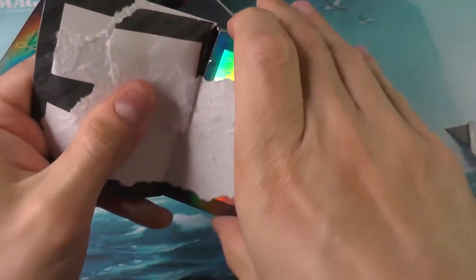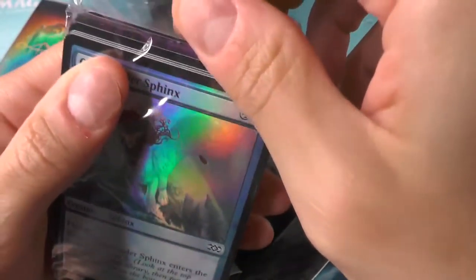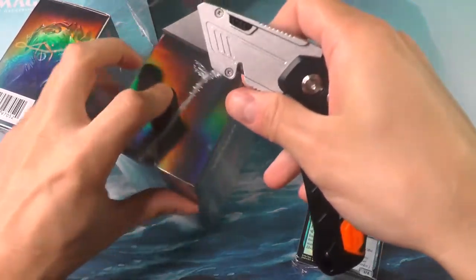What that means is it's very possible for someone to open up a box just as we're doing here — and I'll actually demonstrate. If you try to tear through it, it's going to tear, but you can actually use an exacto knife or box cutter to carefully peel that glue away. Then someone can easily take this pack out and through a little manipulation shift these cards. We can already see, if we really wanted to, we could see what the rares were. Then they only need to reseal the box up, put some more shrink wrap over it, and sell it.